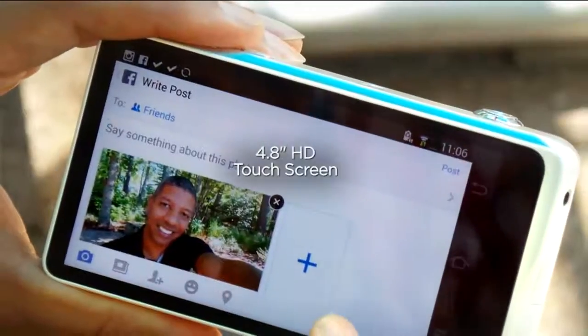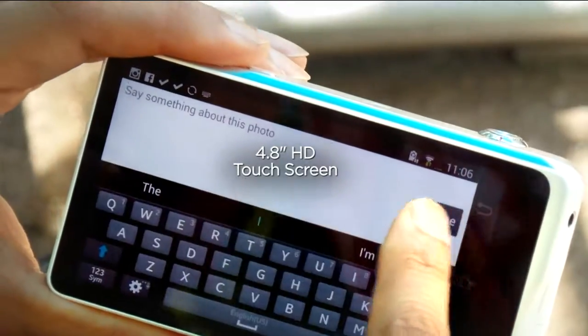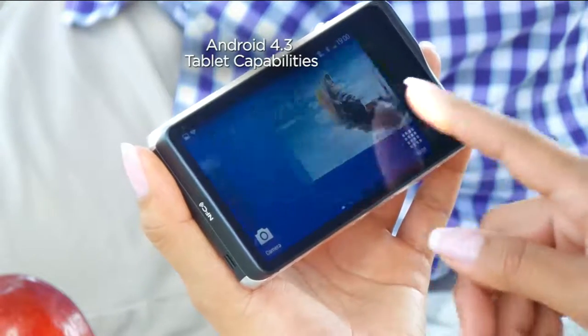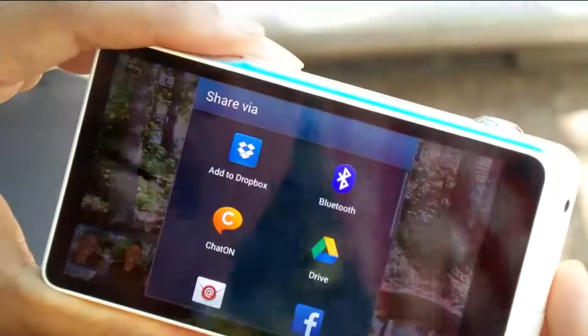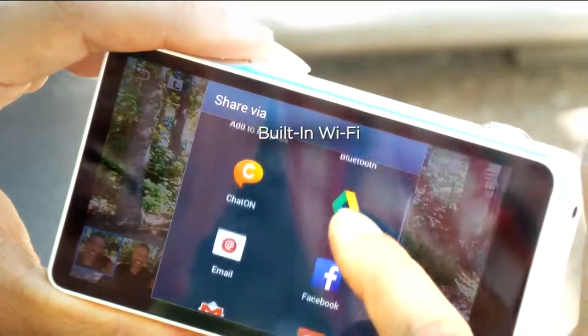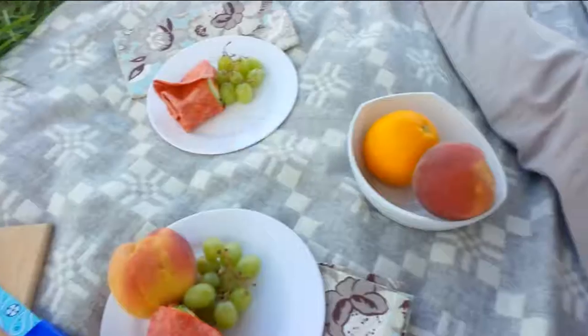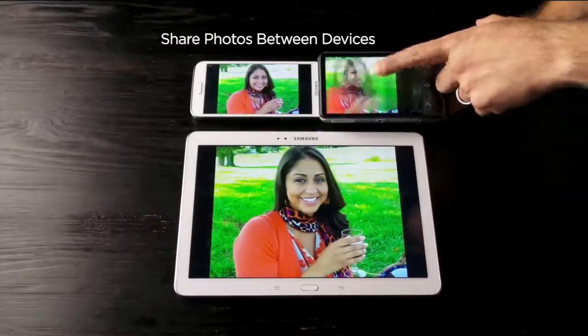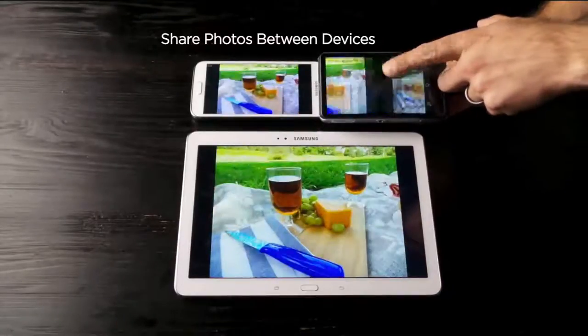A big 4.8 high definition touchscreen, which is awesome. The Jelly Bean Android 4.3 is a super powerful operating system. It's built-in Wi-Fi, so that's why it is that smart technology, that smart camera. In addition to that, you can share between your devices — you can share it to a tablet, you can share it to your smartphone.